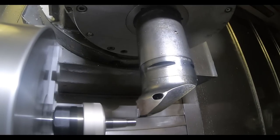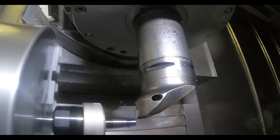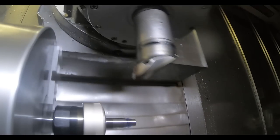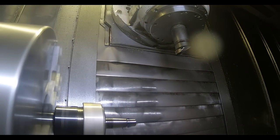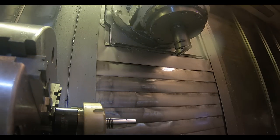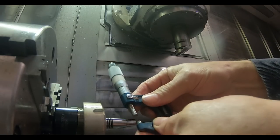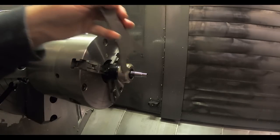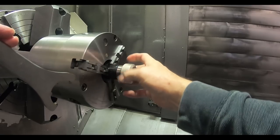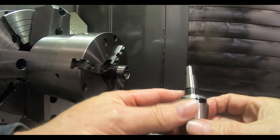I set it big just to check it and then re-ran the whole program — it was easier to run the whole program than just the finish cut, so you're going to see the roughing cycle all over again. This may have been able to be turned with a standard carbide insert but I had the CBN insert in the cabinet so I used it. There's a lot of air noise — these guys are blowing air nozzles like crazy behind me while I'm doing this voiceover in the shop.